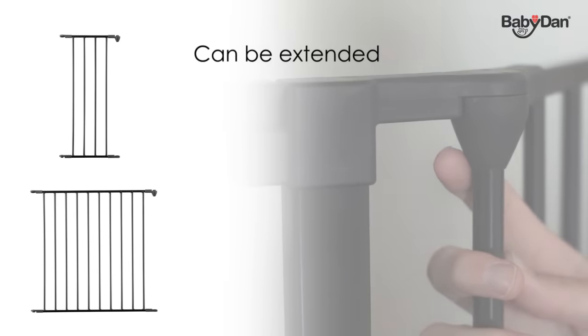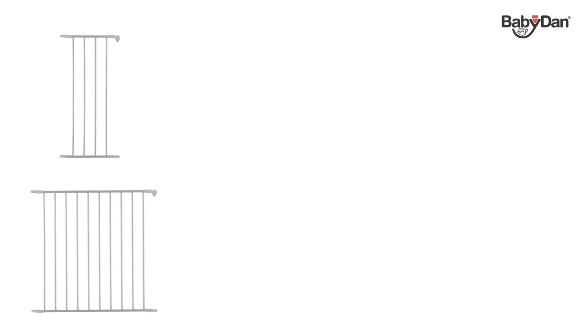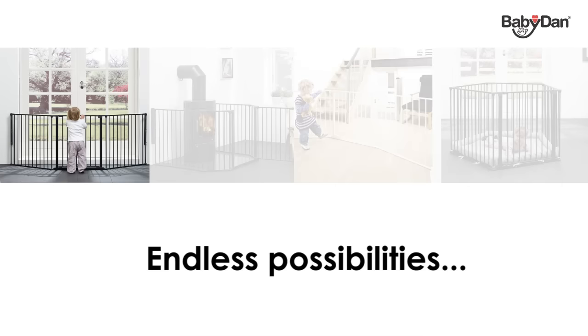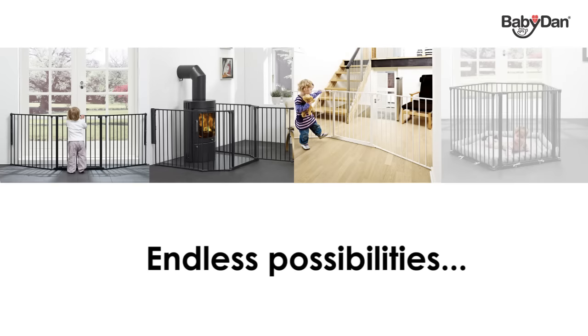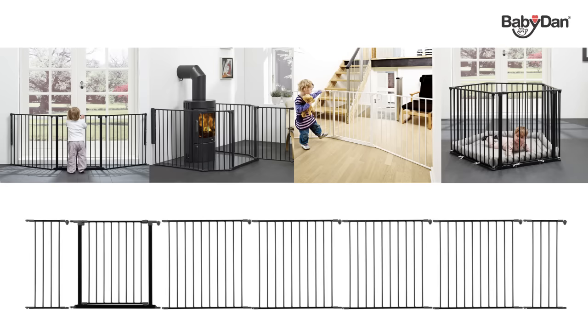You can extend your Configure hearth gate with sections of your choice within the BabyDan Configure range and design your Configure system to suit your requirements. That means you can use your Configure gate as a safety gate covering wide openings, as a hearth gate, as a room divider, or as a playpen, depending on the number of sections you put together. You can even put in more than one door section.